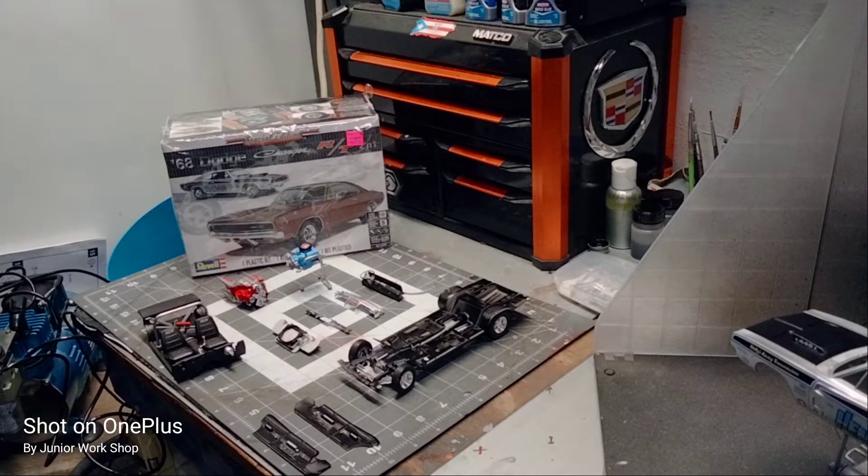Hello everybody, welcome back to you know what shop. I'm going to give you a little update and we're going to clear our body for a 1968 Dodge Charger R/T 2-in-1 special edition from Revell, level 5.